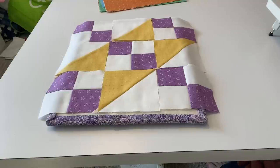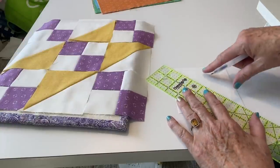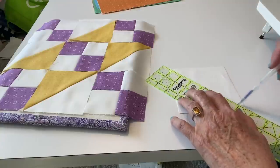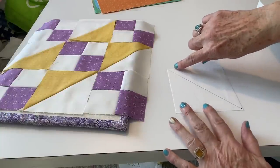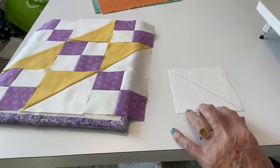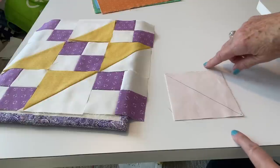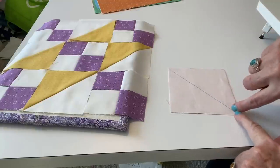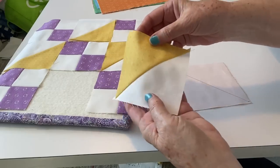I'm going to put the measurements for this block — cutting a half square triangle this size — right in the description below, so you won't have to go to my website. Let me show you how to construct this block. The first thing is to make your half square triangles. Take a heat-erasing pen — or a pencil works too — and mark a diagonal line from corner to corner. Stitch a quarter inch on this side and a quarter inch on this side, put the right sides together with a colored block, stitch here and here, press to set the seams, cut right on the line, and you have two half square triangles.